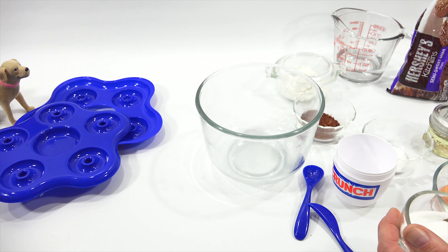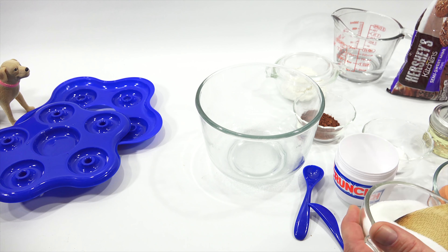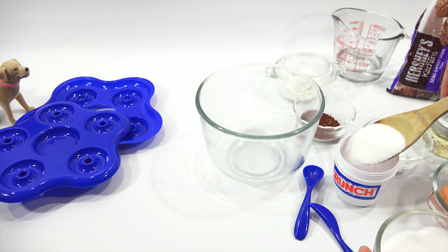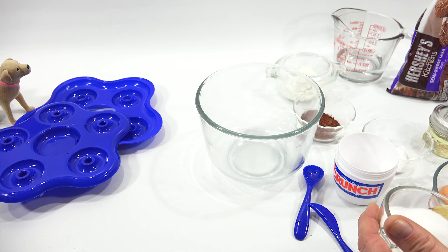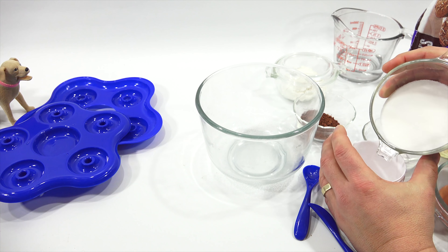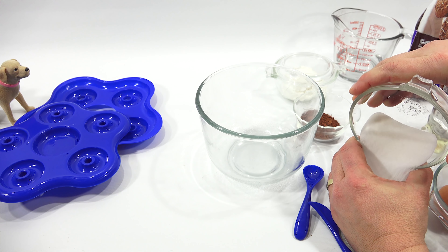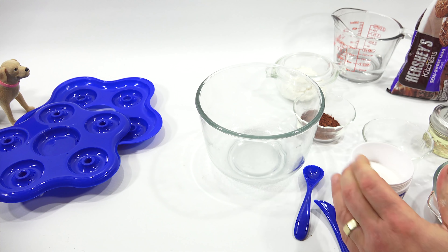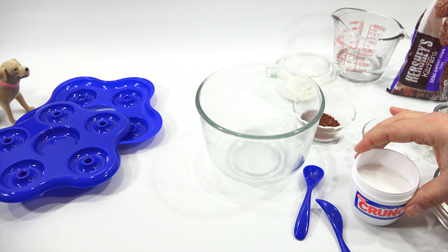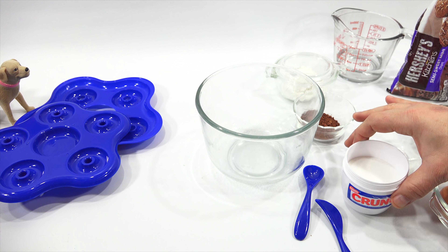Let's see — there's no easy way to do this. Let's get it to a level. Does it meet the line? It does. So that is the first ingredient.